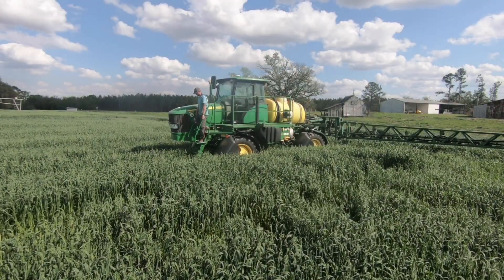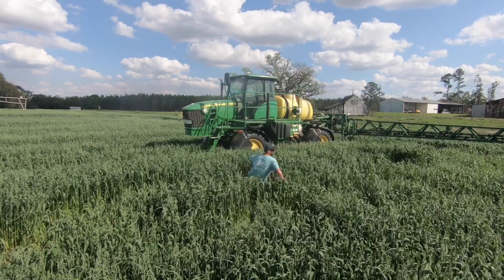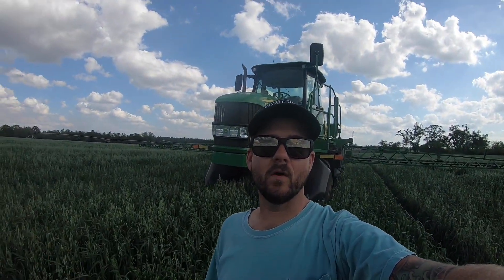The new John Deere 4630 is where motivation meets... Well, there is a terrible, terrible fungus among us, and it's called rust. It's all in the oats, it's in the wheat — it's a fungus. It changes the oats from a beautiful lush green color to a brown rusty color.